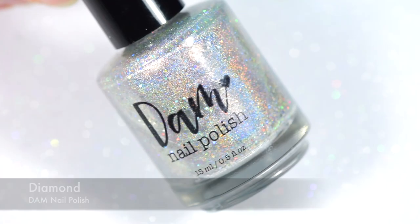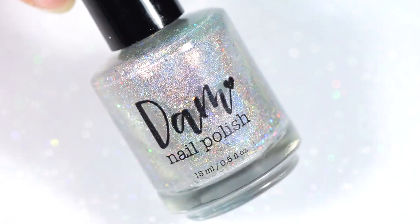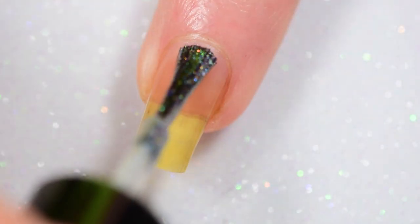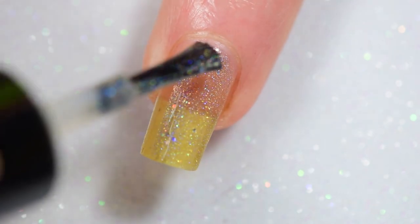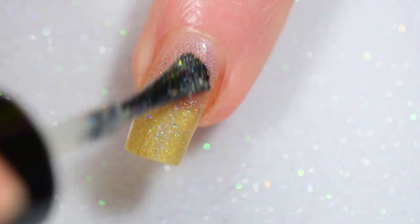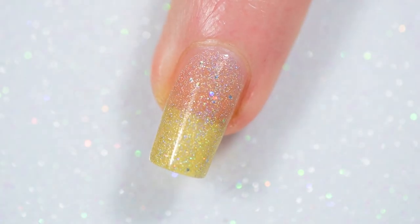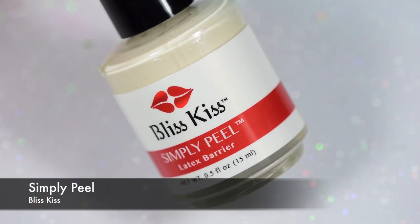So this one unfortunately got the peel off instead of the regular. For my base polish color, I'm using Diamond from Damn Nail Polish. This bottle has to be shaken every time I do a little shot of it because it has such a bad fill line. I love this polish and it is my all-time favorite silver holo that I own currently, so I've been using it a lot.